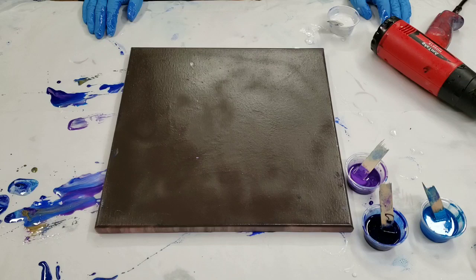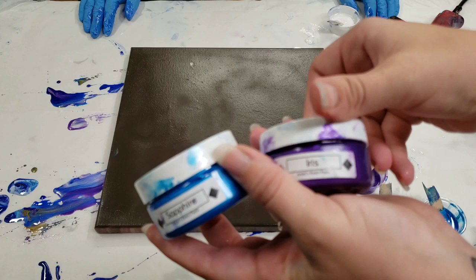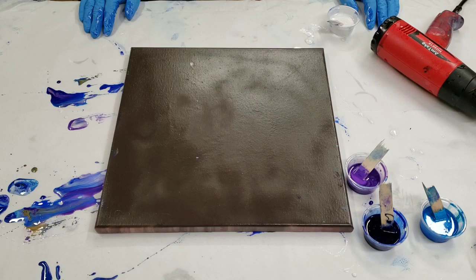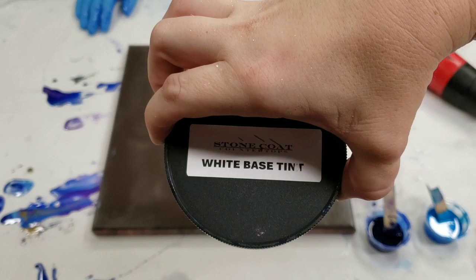We're using a 14x14 canvas, and I have primed it with brown paint and primer — not any particular reason, it just happened to be what I have. The colors we're using are Cobalt, Butterfly, Sapphire, Iris, and Butterfly, which is a really pretty dark blue. Then we're using Just Resin Bright Gold, mixed with a little bit of Stone Coat Countertops Gold Dust Metallic, and Stone Coat Countertops Violet Pearl Metallic, and the White Base Tint.